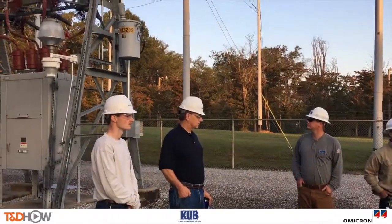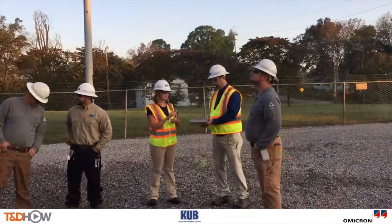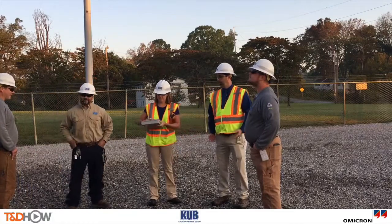Now we will start as we traditionally do with the on-site job safety briefing and the participants in the briefing signing off on that.